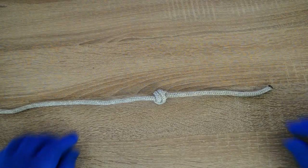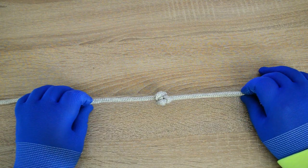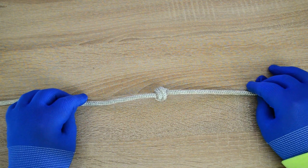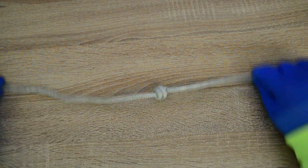Do you know these knots? Hello, everyone. Captain Oleg Volski here. In this video tutorial, I'm going to show you how to tie a stopper knot. Let's go.